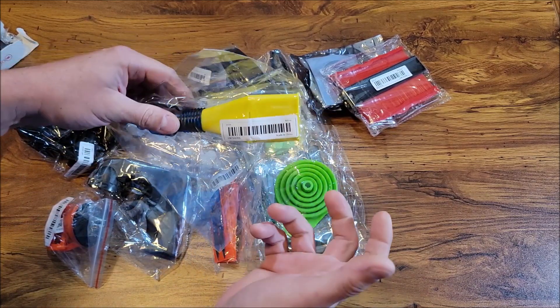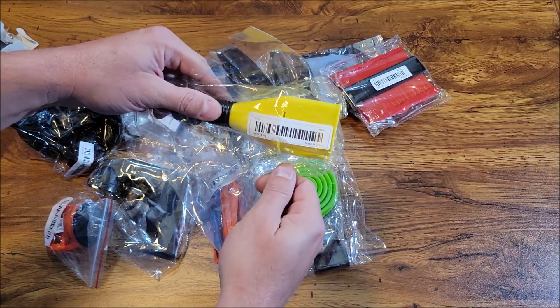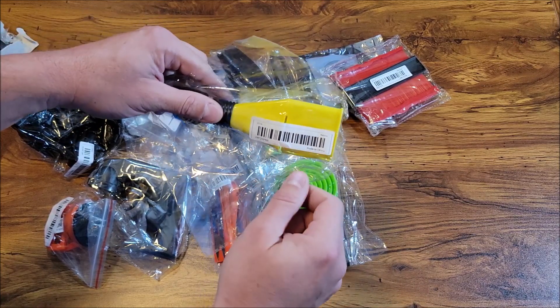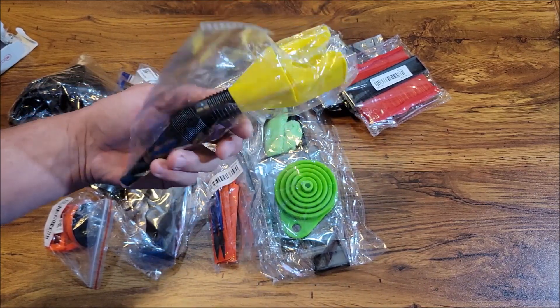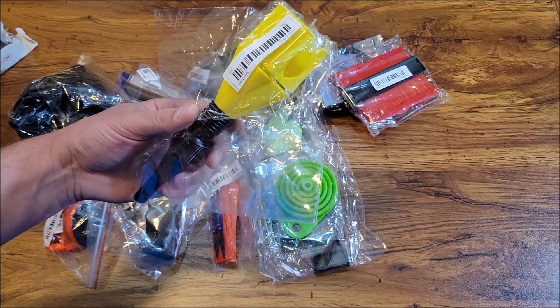This is one of those little funnels that you clamp onto the side of something — like if you're putting oil in a small engine, you just push this over the neck of the oil opening and pour it. It keeps it from spilling out everywhere. For about 50 cents, less than a dollar, it's worth having around.